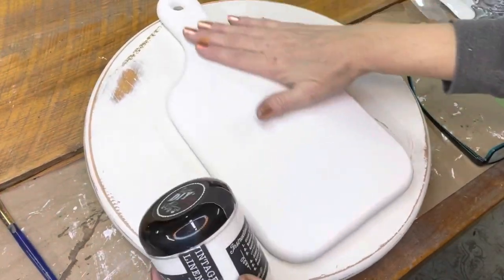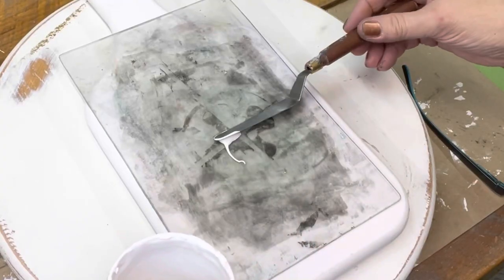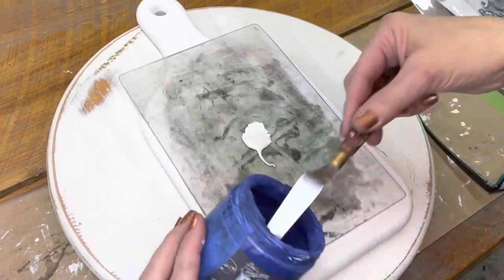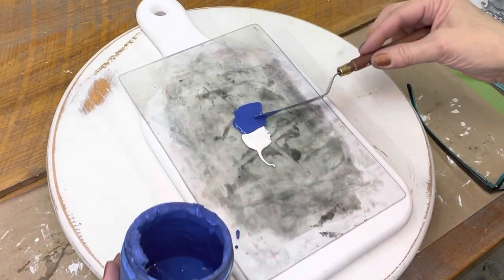I took DIY Vintage Linen and covered this entire breadboard with one coat. Then I took a little Vintage Linen and put it on a palette along with some Blue Iris from DIY. I mixed them together to make a lighter blue.